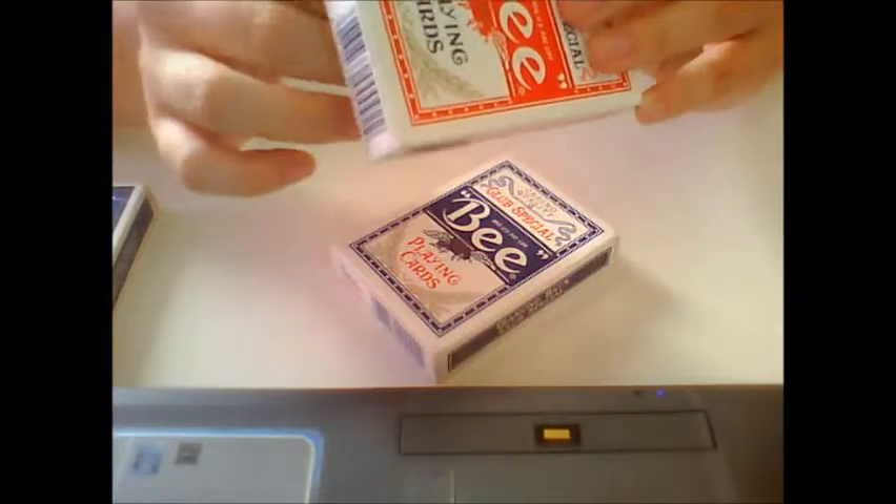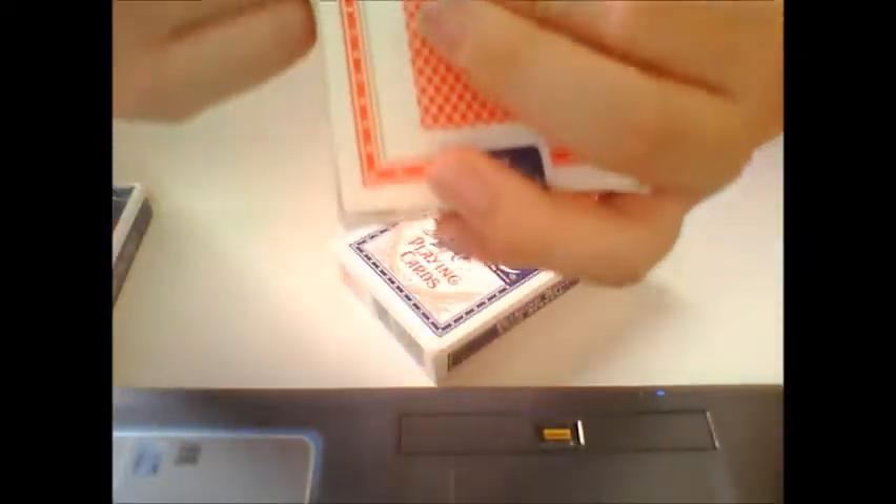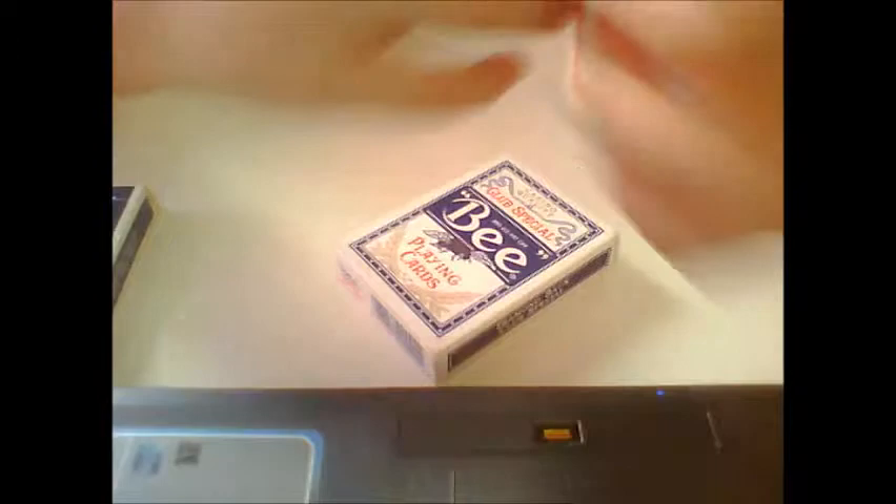The bottom and the side say the address, and they have leaves at the side. It says the US Playing Card Company, Cincinnati, Ohio 45212. The other side says Diamondback Club Special. The bottom says Bee Poker 92.